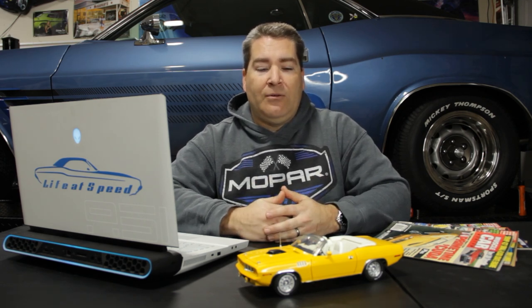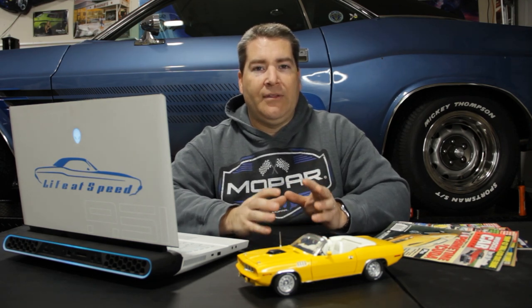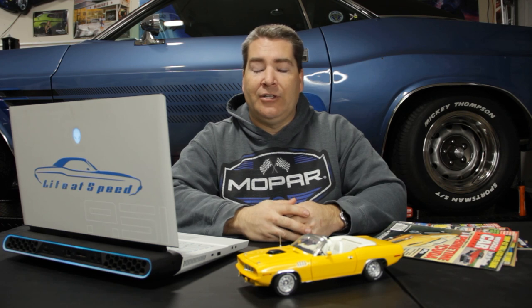That car is lemon twist yellow, but in the picture Don Johnson saw on the back of a muscle car book, it doesn't actually look lemon twist yellow — it looks closer to what you see in the TV show. The reason was lighting and camera conditions. So when they started production, they painted the cars lemon twist yellow because that's what the Otis Chandler car was. But when they started filming, the color washed out and didn't show up well on camera, so they had to scramble and find another color.